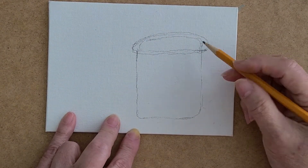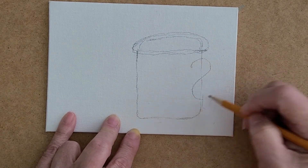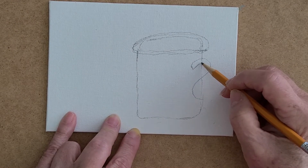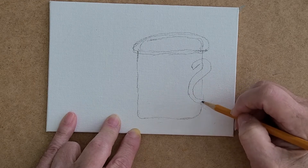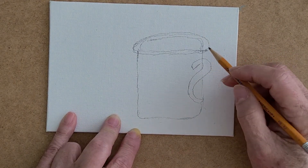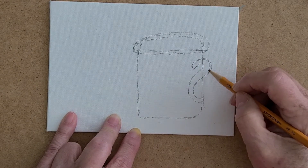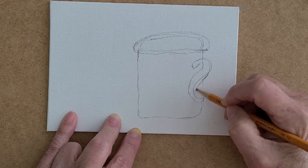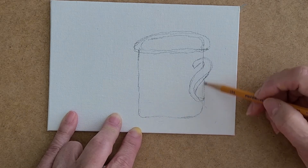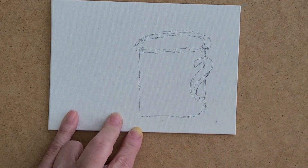To do the handle, think of it as a question mark sign. If you do a question mark like this, that's going to be your handle. You can come here and that's your handle. If you go the other way, come out further and we can cover that up later. So this is your mug.